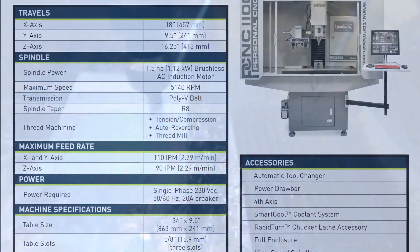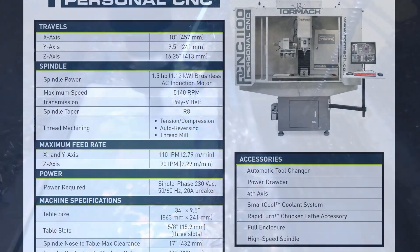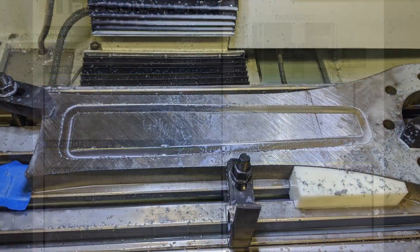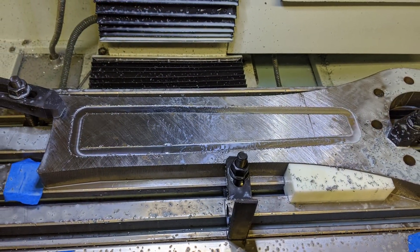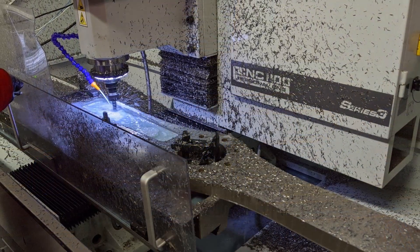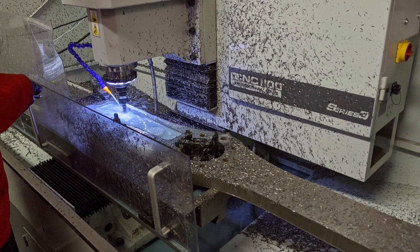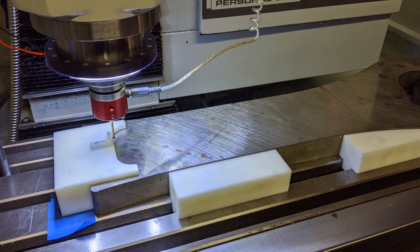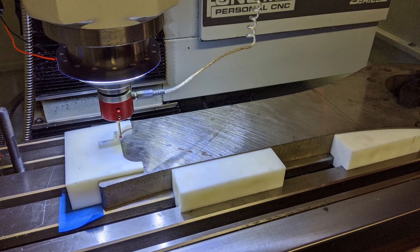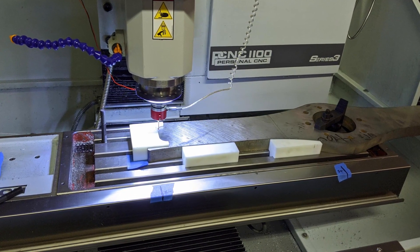Second, the Tormach PCNC 1100 has a max travel of 18 inches and a 34 inch long table. The pocket being 15.5 inches long meant the weapon would overhang the side of the machine, and it would need to be flipped around in order to machine the second pocket. This also meant indicating off the central bore of the bar wasn't an option. Thanks to Formlabs where Justin works, I was able to design some 3D printable guides that slotted into the T-slots of the table and allowed us to align the bar parallel to the x-axis — we had those SLS printed the next day.